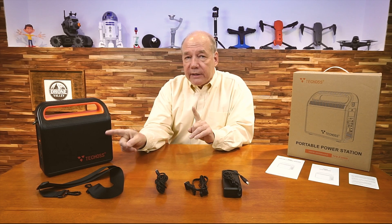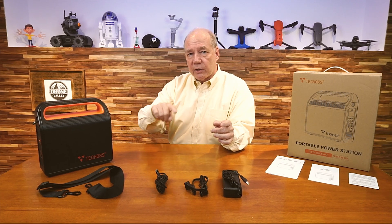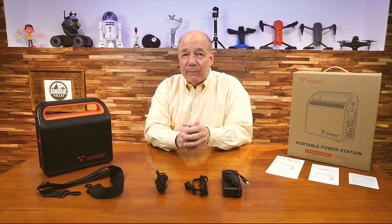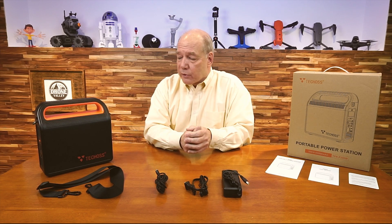The big thing with the AC side is having a pure sine wave output. A lot of units out there have a modified sine wave, which means it's not a perfect sinusoidal wave. Some electronics are very finicky about having a pure sine wave, so it's really nice to know this has a pure sine wave output, which guarantees you're not going to damage those goods. It also has regulated DC on the side.